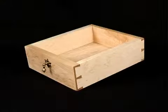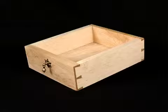To demonstrate the speed and ease of use, we will now make a sample drawer using both lapped and through dovetails.